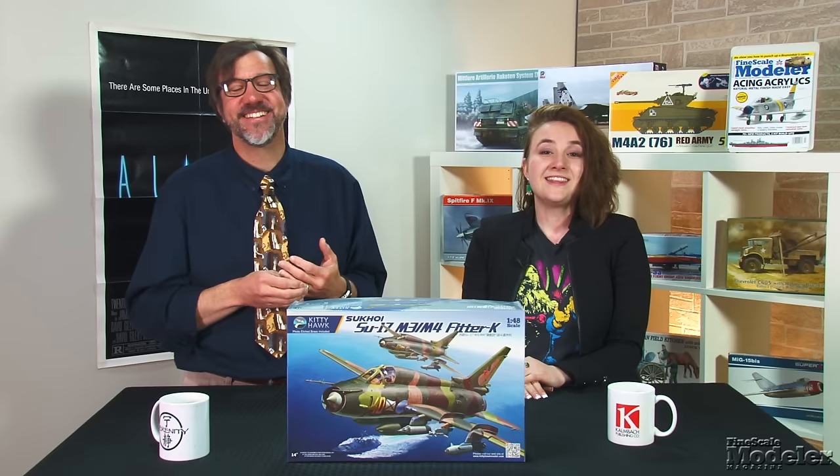The SU-17 is an important aircraft, and it's great to see an all-new kit of it. Plenty of colorful marking options should make it a popular subject.